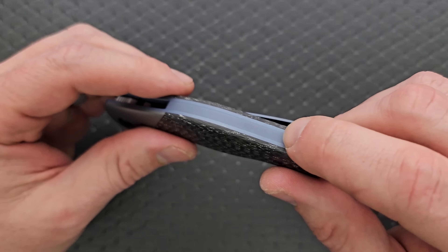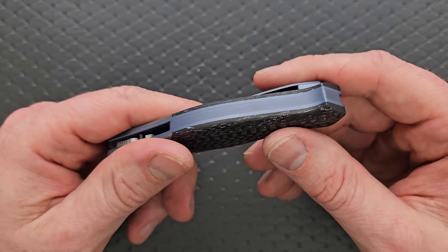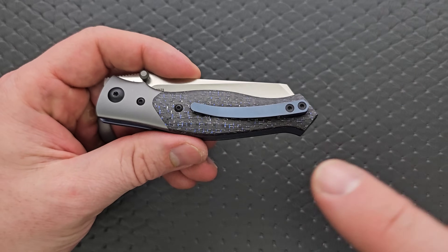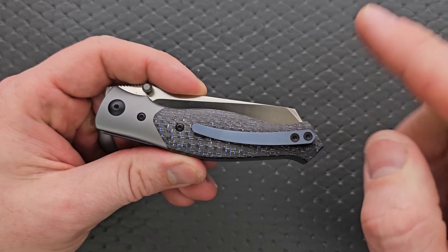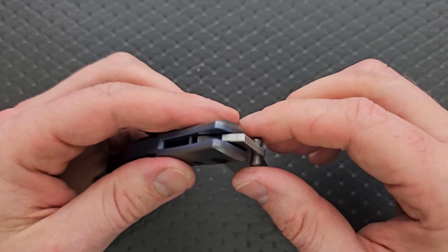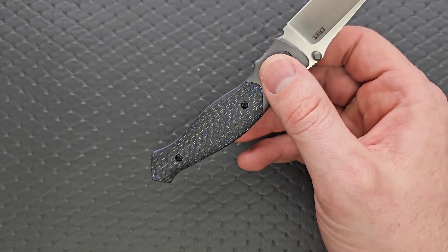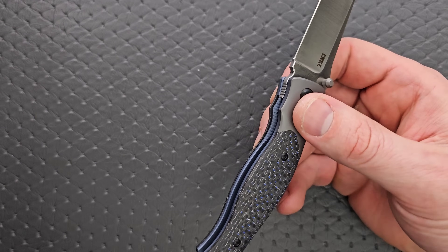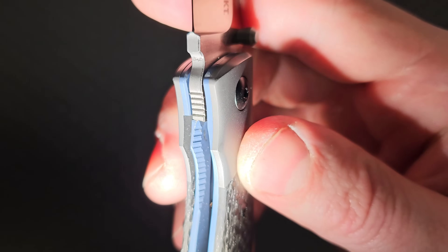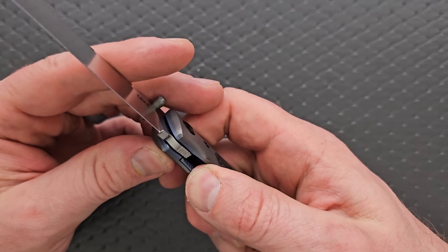The backspacer looks fine — very nice. And with it being lipped liners and a backspacer, it looks pretty cool. The contrast between the gunmetal, the laced carbon fiber, and this denim anodized titanium is very appealing. I don't believe there's a steel lock bar insert here — let me check the inside. No, it definitely does not have one. It doesn't need it. The main thing is there's no way to bend out the lock bar, so this is fine.